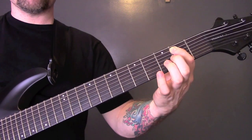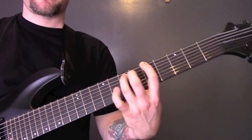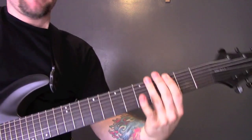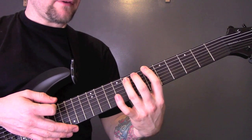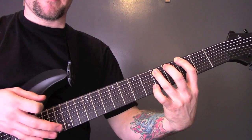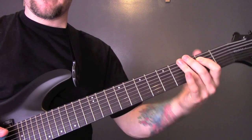Then we have this riff — all power chords on the bottom 2 strings. So open, then we're going to hit it muted, power chord on the 3rd, 3-5, 6-6-5. Then there's a little gap on the first time around. When it goes back into it again, it's open, mute to 3, 3-5, 6-6-5, 5-3, open.